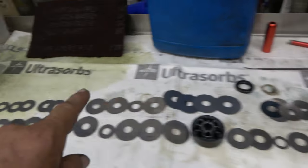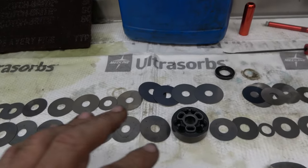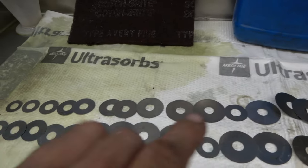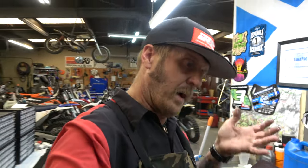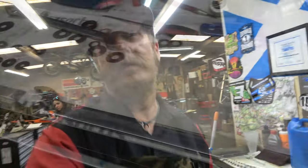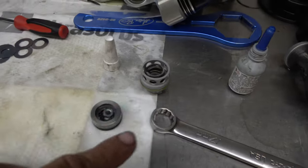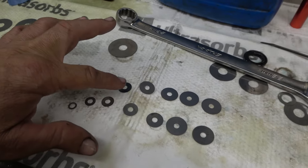Got the shock apart. Here's the stock valving, here's the new valving — quite a bit more hold up on this one with face shims, a lot more of them, and also thinner or smaller diameter on the rest of the stack. So it's going to hold up better but then flex nicely through the travel in a supple manner. Also, we're revalving the compression adjuster — not a huge difference there but we do change every little part and make it better.